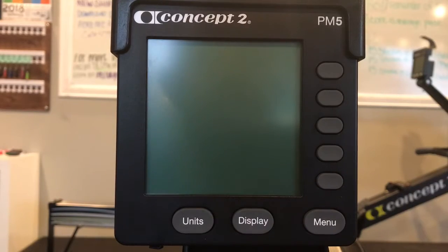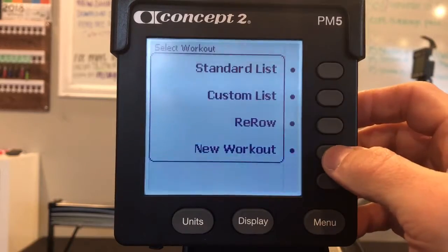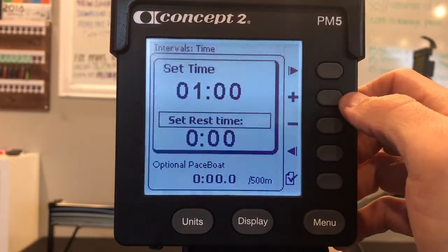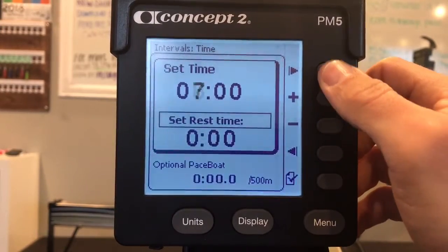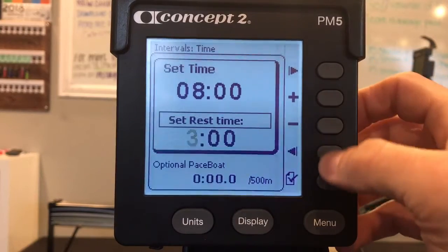Work harder, not smarter. Sometimes. Select workout, new workout, intervals for time. Set time to eight minutes and set rest time to three minutes. Check.